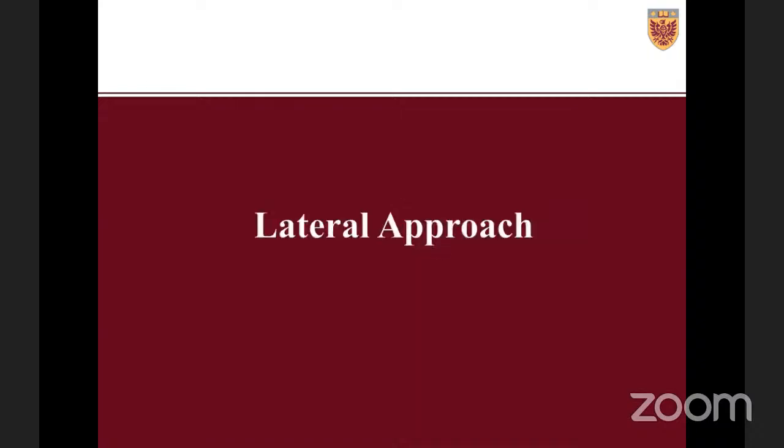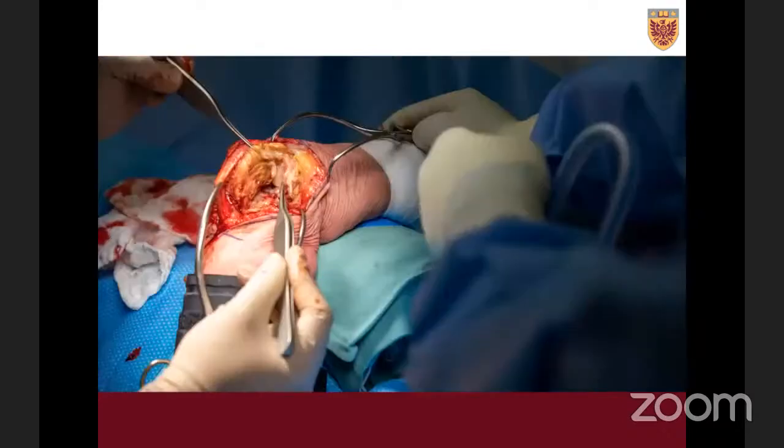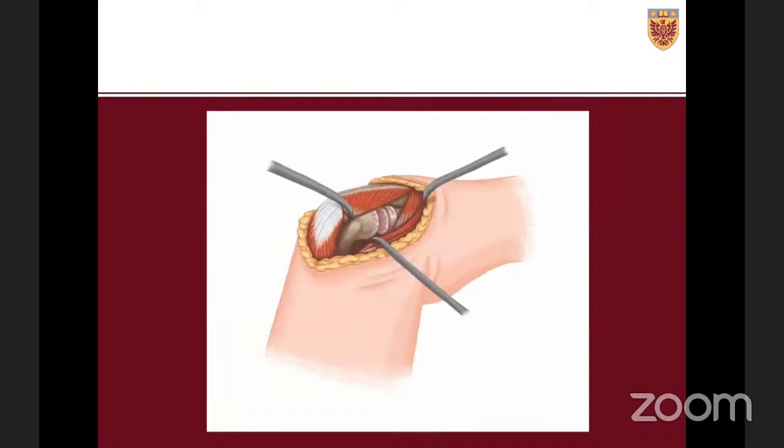On the lateral side, it's almost like a lateral paratricipital on the humerus, then a COCA approach more distally on the ulna. You go right to the radial neck and stop, reflecting everything off the lateral border of the humerus. I like to leave the anconeus on — the reason for the COCA approach is that leaving the anconeus on provides a little more blood supply to the humerus and you're not skeletonizing the ulna. Here's a cartoon showing that same exposure, leaving the anconeus attachment to offer some blood supply.